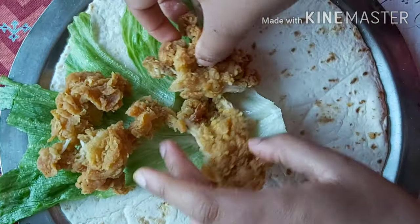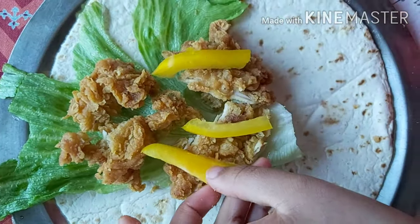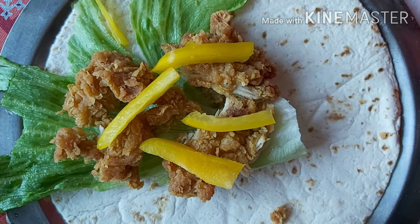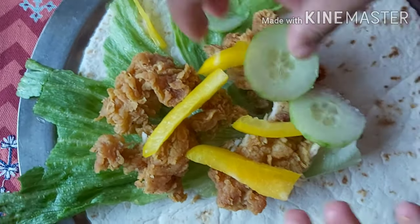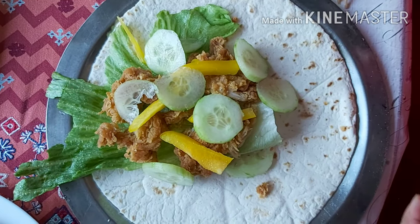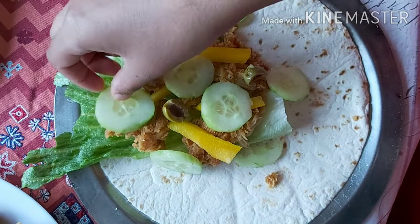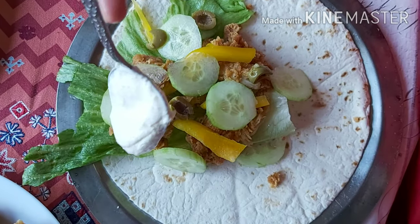We will add peppers and cucumbers. If you want, you can use mustard, or you can use plain mayonnaise. But I will tell you about the mayo sauce — the recipe is very simple. You can eat it with pizza or fries, and in wraps it is very delicious.